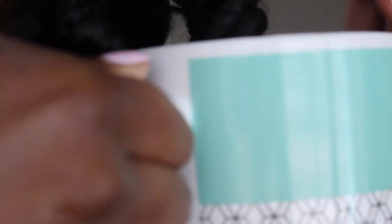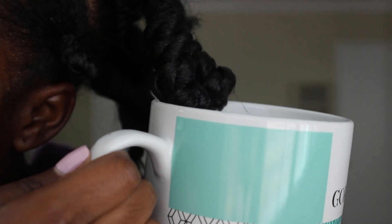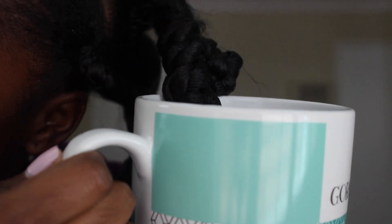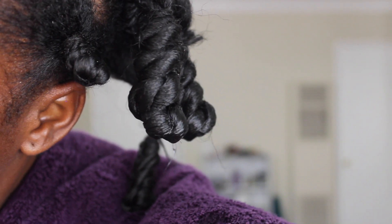Then you can squeeze the hair dry. You can definitely do two at a time if they are close enough, like I did here. Just dipping it for about 30 seconds and then letting it drip onto the towel and squeezing it out so that it gets dry.